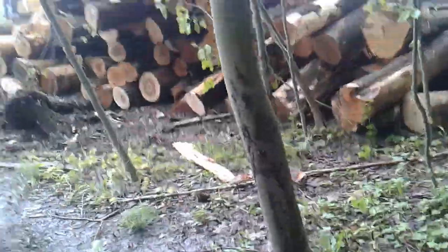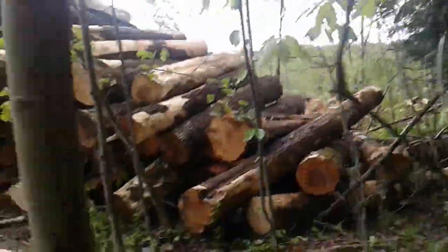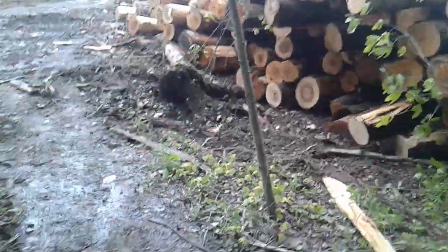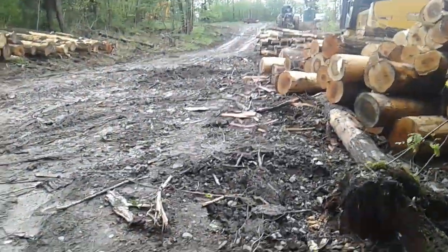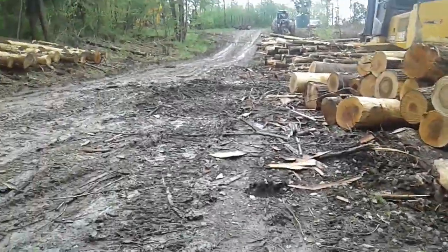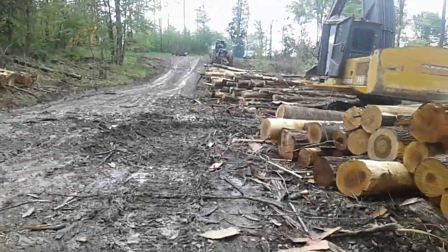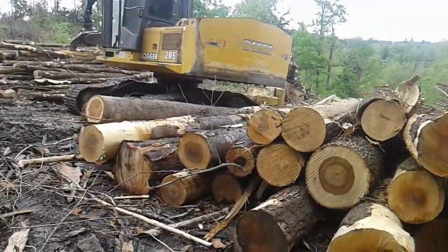Good morning, little Stumpsters. Lovely weather here in Western Pennsylvania — it's about 38 or 39 degrees, expecting snow at any minute, been raining for three days straight. A real cheery day.